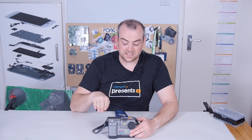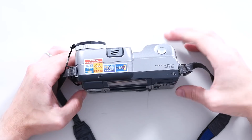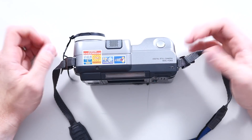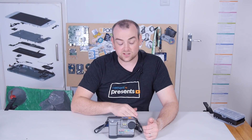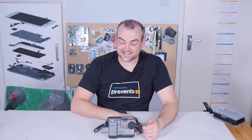The original MPC-FD1 came out at about 1995, using floppy disks as the medium. Before I talk too much about the camera, let's start taking it apart, because experience tells me this is going to take some time.